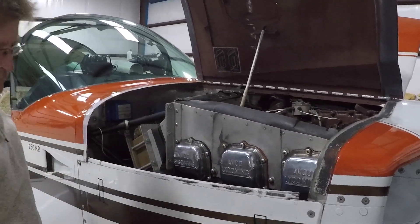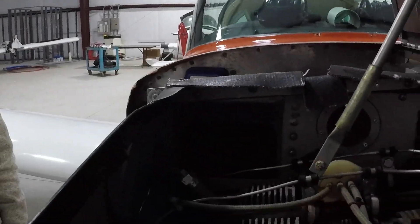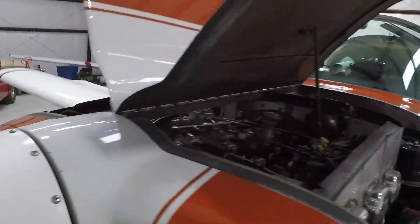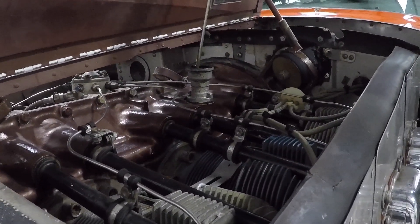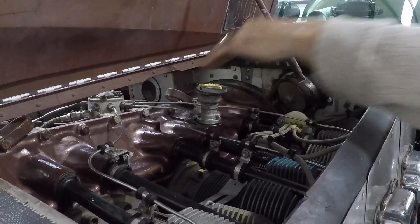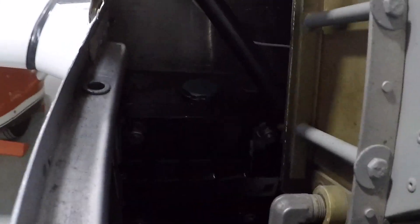Carburetor air duct — unobstructed. On this aircraft the carburetor air duct is on the outside of the aircraft. On a normal Tiger it would be back where the 14-row oil cooler is. Oil engine level — six quarts minimum. We have to come around the other side; this is a six-cylinder, so the oil is on top of the engine. On a normal Tiger it would be behind cylinder number three. Oil dipstick — finger tight. The battery on this aircraft has been relocated aft — it would normally sit right here where the oil filter is. Vacuum pump vent — unobstructed.